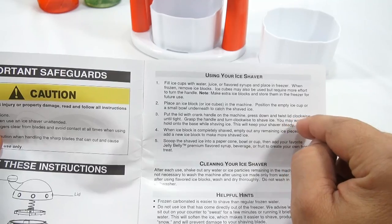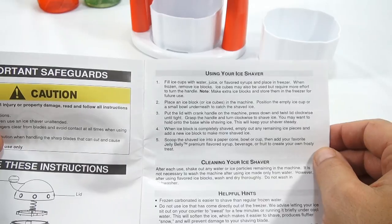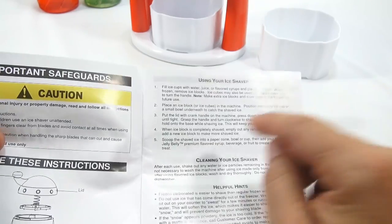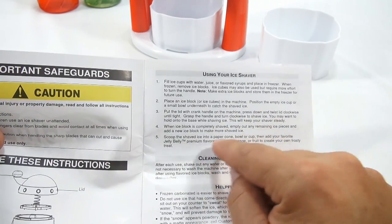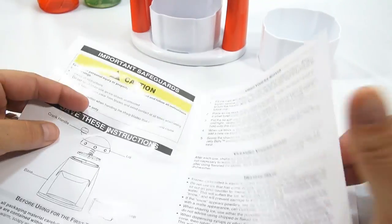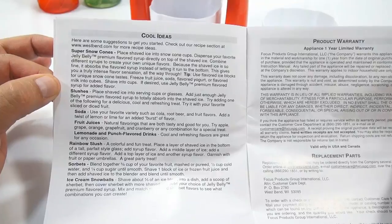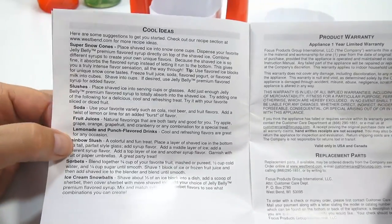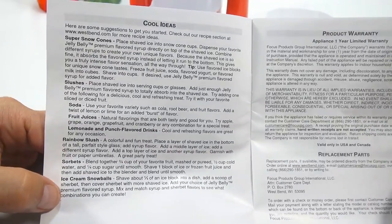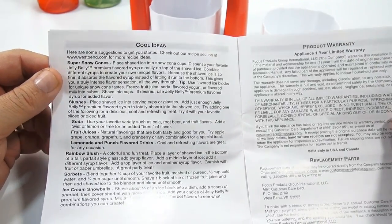Put the lid with the crank handle on the machine. Press down and twist the lid clockwise until tight. Grasp the handle and turn clockwise to shave ice. You might want to hold on to the base — I'll remember that. Scoop the shaved ice into a paper cone, bowl, or cup, then add your favorite Jelly Belly. Some other cool ideas: soda, fruit juices, lemonade, punch flavored drinks. You can make a rainbow slush, sorbets, ice cream snowballs, slushes, super snow cones — and we'll probably do those at some point.